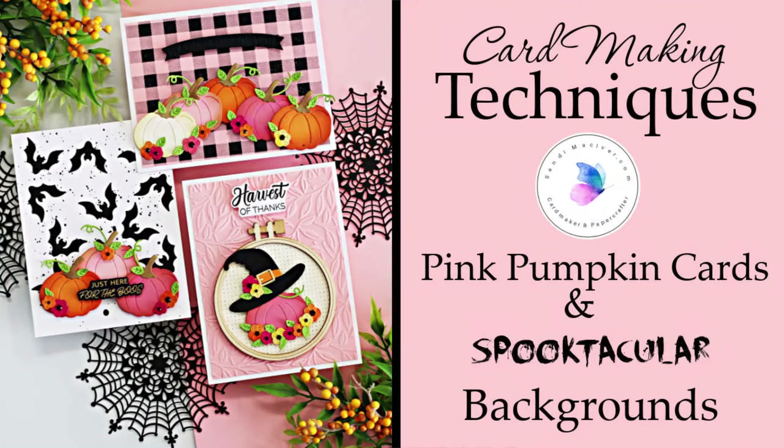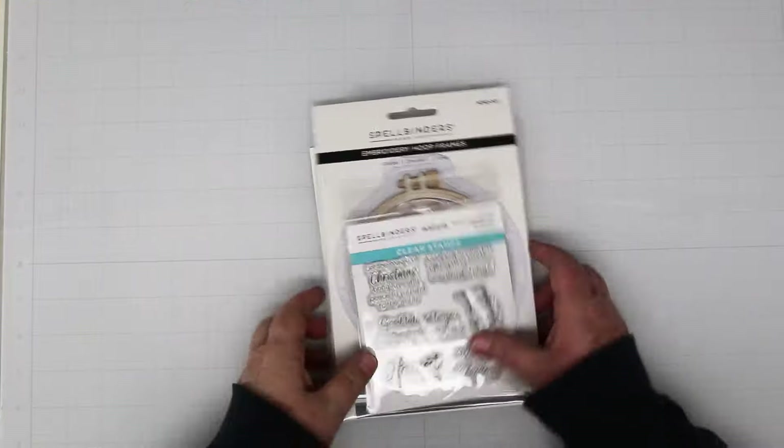Hi card-making friends, it's Sandy here and welcome back to my channel. Today I've got pink pumpkins and some fun backgrounds to share with you.